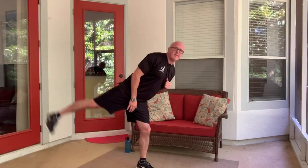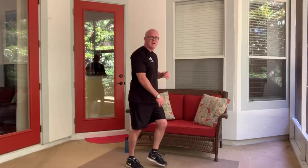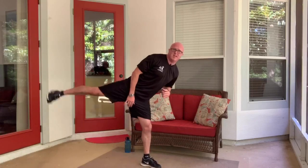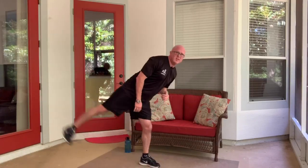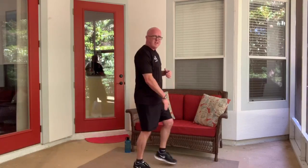And switch. Keep breathing — feeling good, stay positive. Grand total, we only have about eight minutes left, ladies and gents, and then we'll be done. It's all downhill from here.